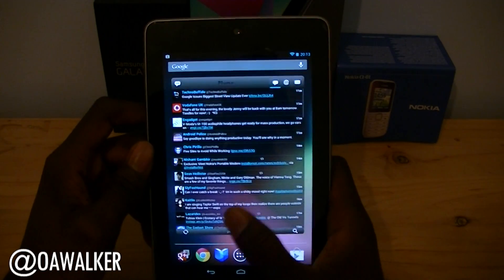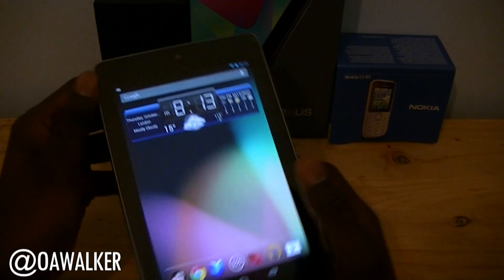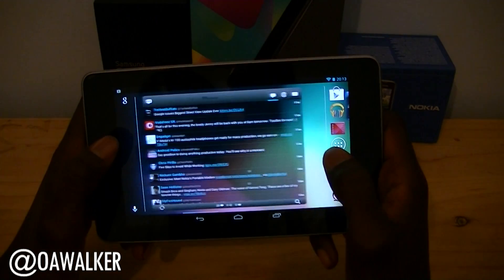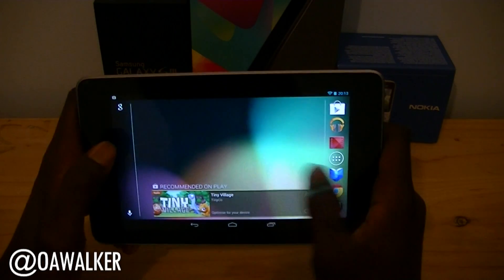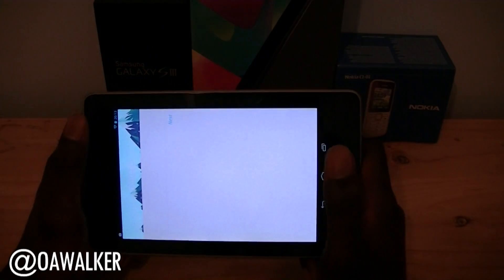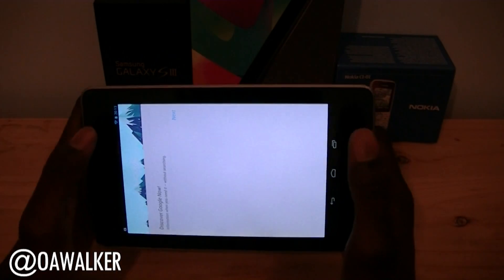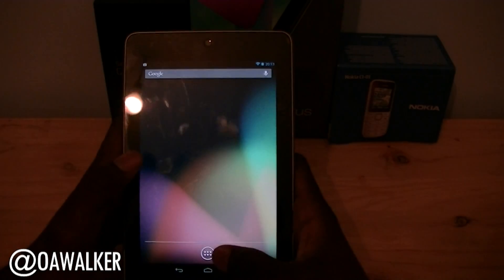Let's go back to the home screen and take a look at some new features. The first one is landscape mode, which has now been enabled in the operating system. You can now use it in landscape mode, and what they've done is put Google Now here, so when you're in landscape mode it's much easier to access Google Now — just tap on it and it takes you straight into it.